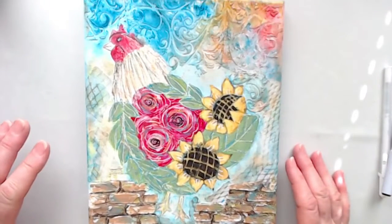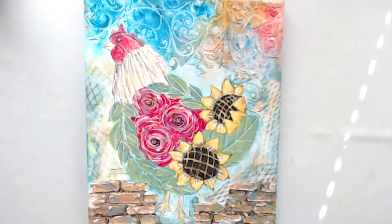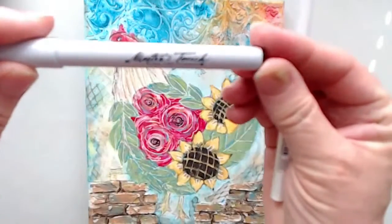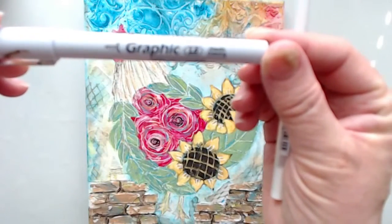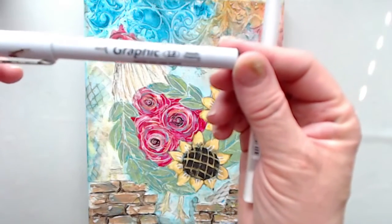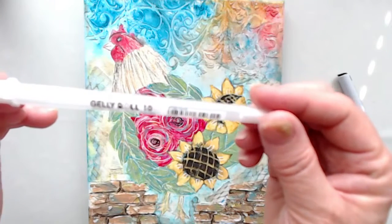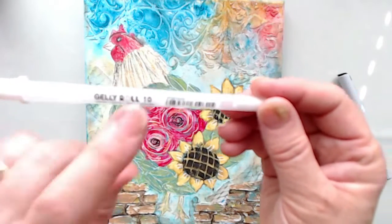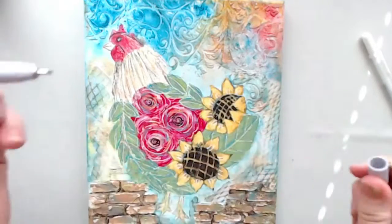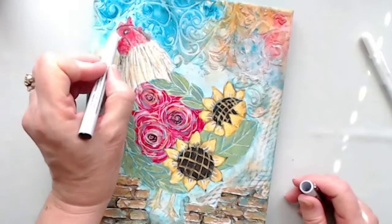Let me share really quick what I did to add some detailing. I used two things: Master's Touch Graphic pen — it's a 1.0 pen — and this is my favorite little best friend, the Jelly Roll number 10. I love the larger size, the number 10. I started with the black tip marker, permanent.